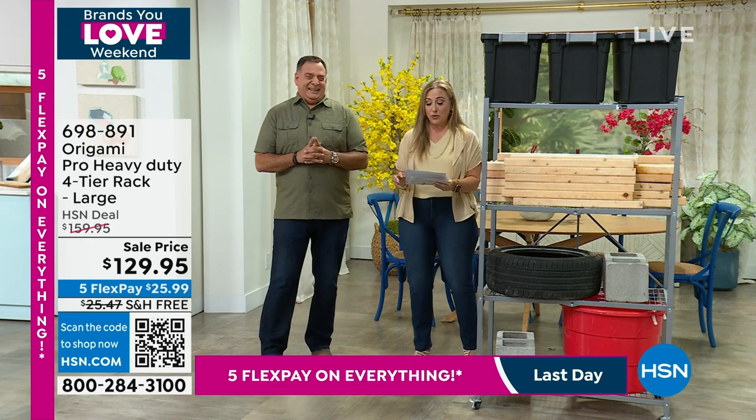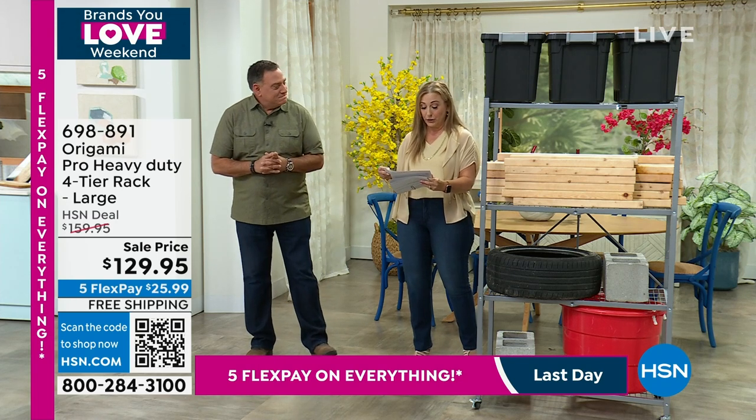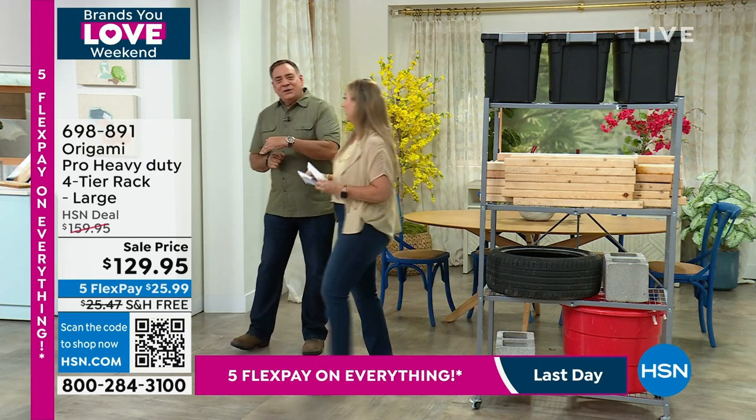If you want to start ordering it, feel free. It comes in different colors: black, bronze, silver, and white. With the pro, white is the most limited. So if you want the white, that is the most limited. Let's go to the desk.